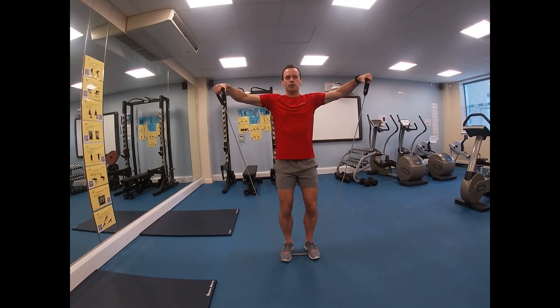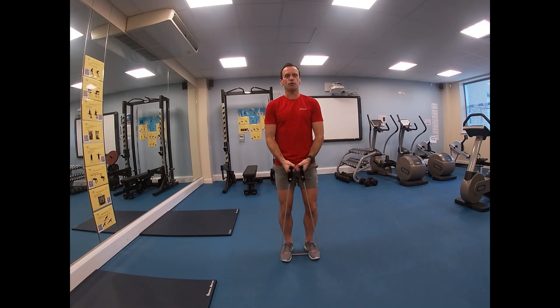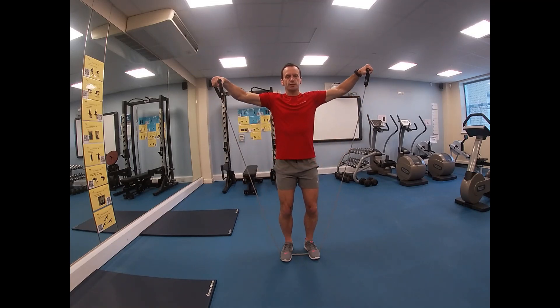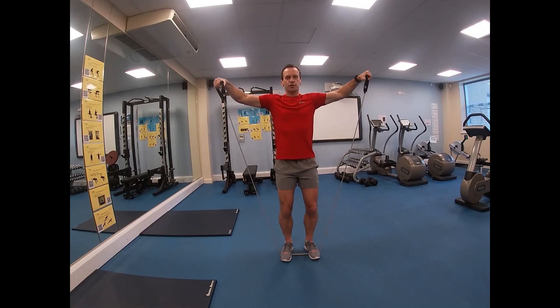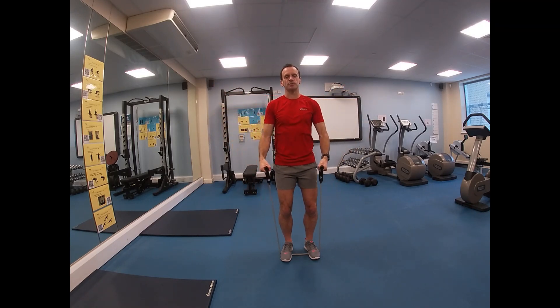As your hands come up to the side, your elbows, wrists, and shoulders are all fairly much in alignment as they reach the top. It's a controlled action both going up, and then using the elastic resistance back down again.